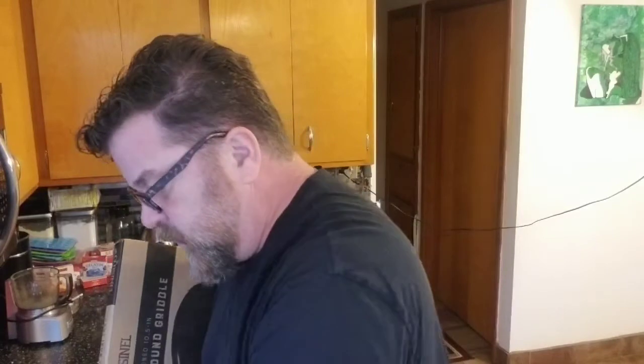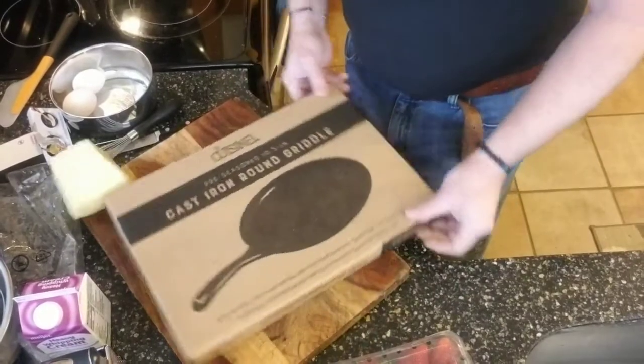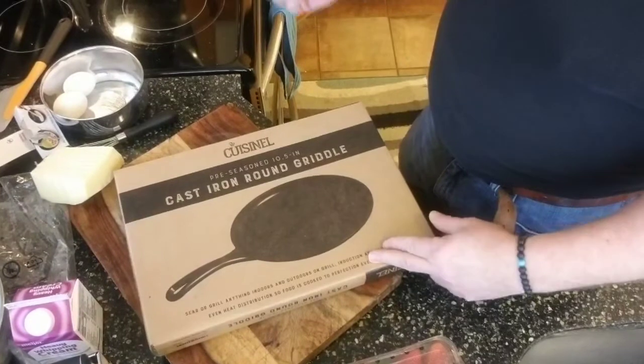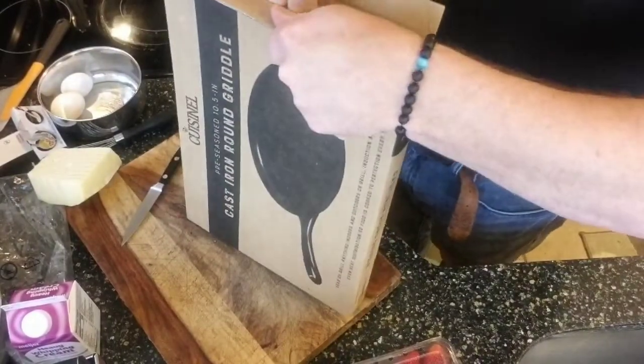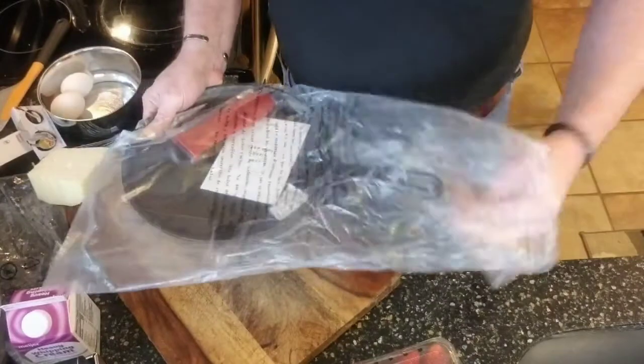Let's also remove the pan from the box. I'll move my cooking setup out of the way so you can see it. There it is — it's the cast iron round griddle, a 10 and a half inch pre-seasoned pan, and it's a Cousineau. I'll take my knife and pop this open to see what it looks like inside. Nice packaging and it was held in there really quite well.